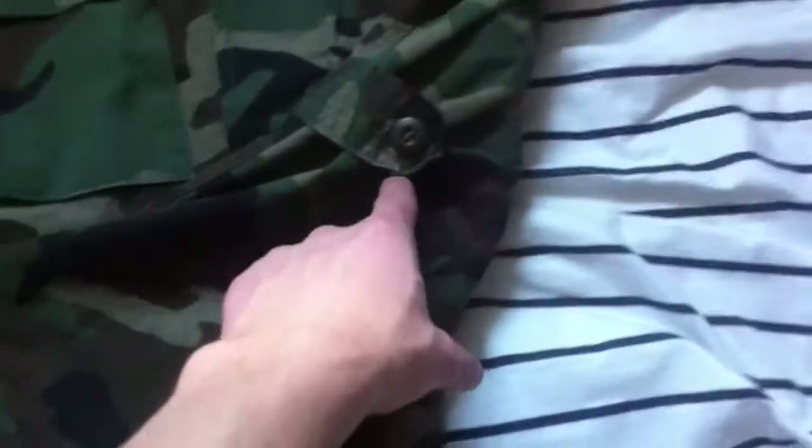Right here you just have the four pockets — two on the chest, two at the bottom — button closure, standard collar, button cuffs, and I've never seen this before: the waist tightens, and I have it tightened all the way.